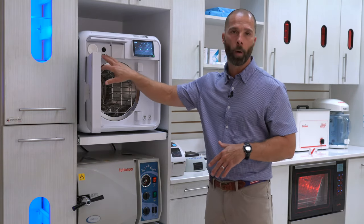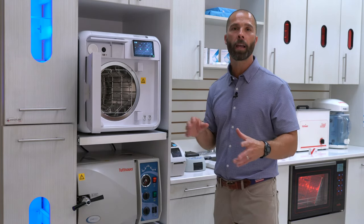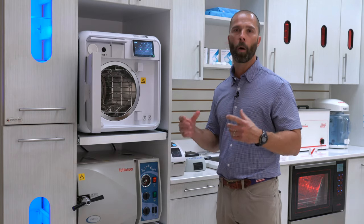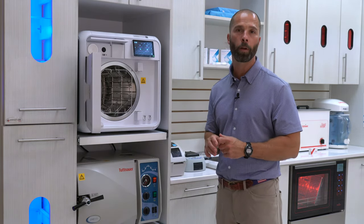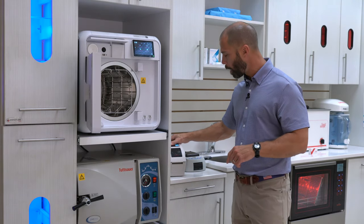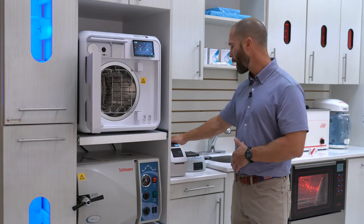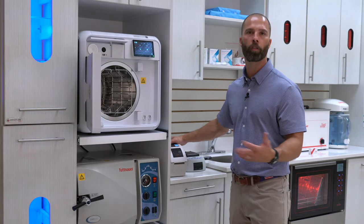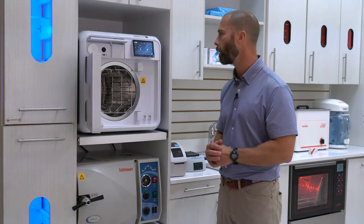If they don't want to go with that and just want to connect to their Wi-Fi, they can do that as well and use our exclusive software to keep track of cycles on a computer through a Wi-Fi network. Or they can connect to our new thermal printers that can do barcodes and make it really easy to track instruments throughout the office and verify they were sterilized.